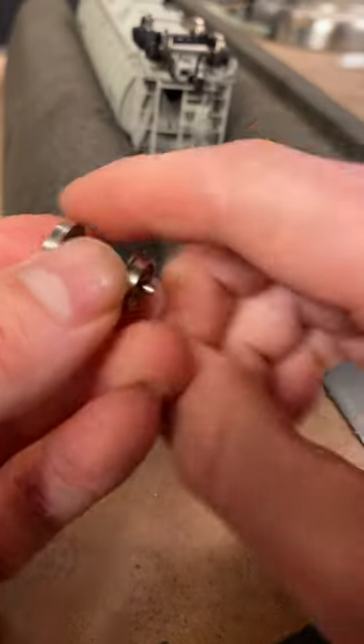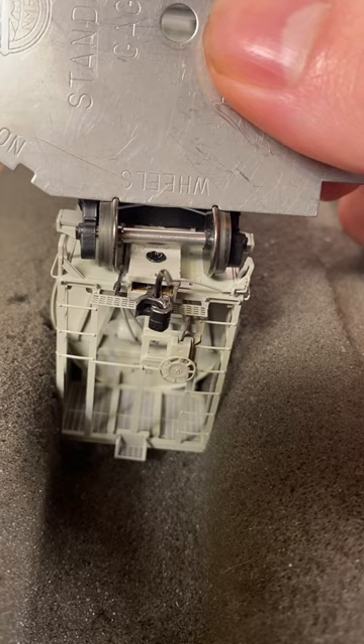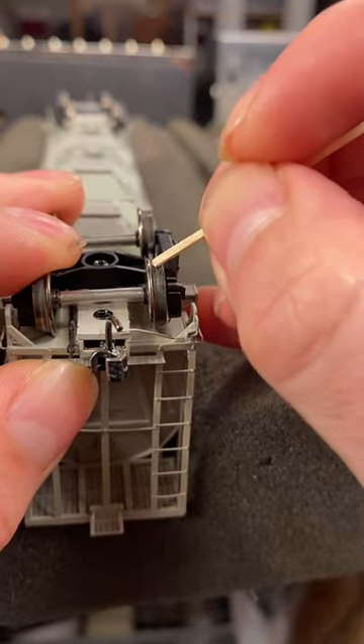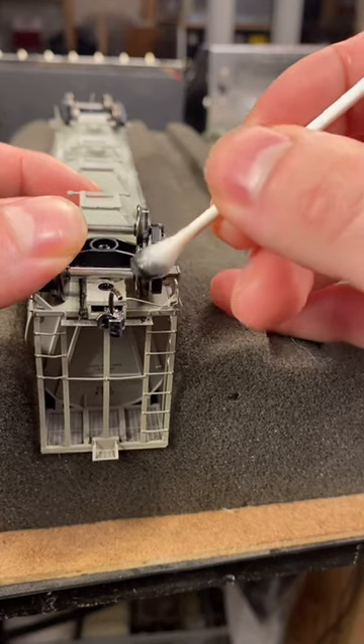Check the gauge of each wheel and make any needed adjustments. If a gauge is not available, compare it to other pieces of equipment. Inspect the contact area on each wheel and clean it if necessary.